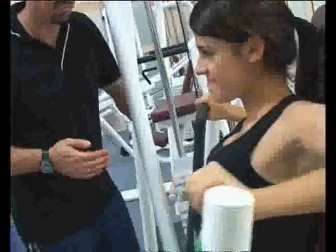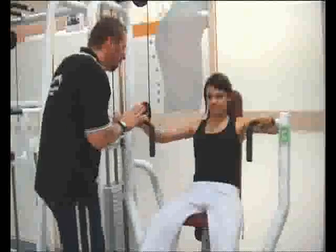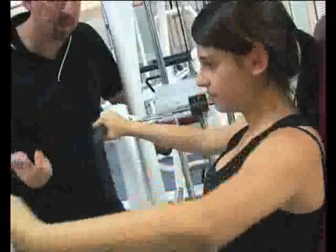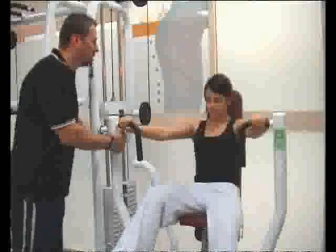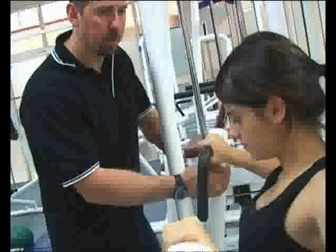Eleven, twelve — nice and smooth. Same pace in, same pace out. And 15. Hold that out and use your foot to help you lower the weight. Lower it down.